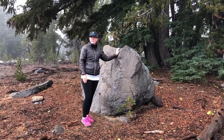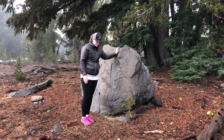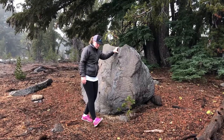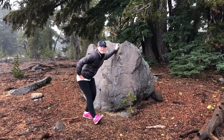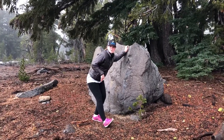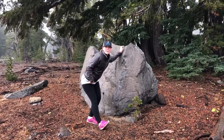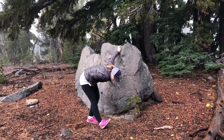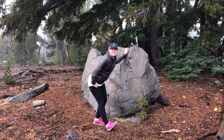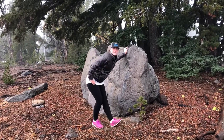I found this handy dandy rock that I'm going to use for balance, and first we're going to stretch hamstrings. So you want to stick your foot out, heel on the ground, and then butt out behind you. The goal is to keep your low back straight and hinge at the hip rather than bending over. Hold this position for a good 10 to 20 seconds and then do the other side.